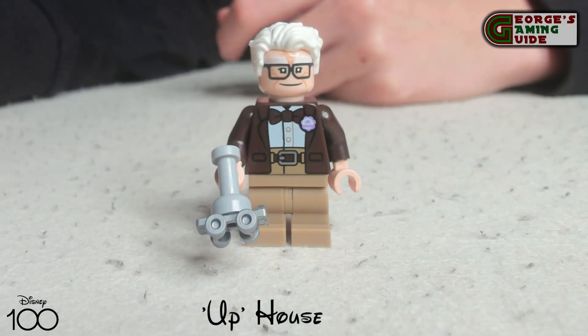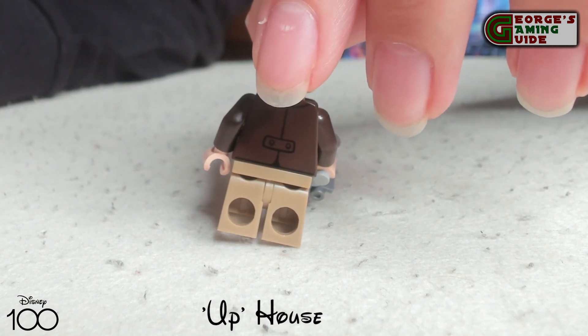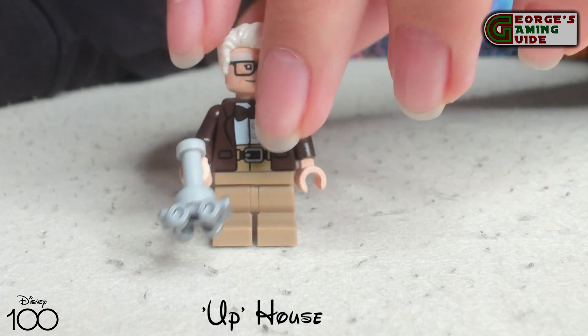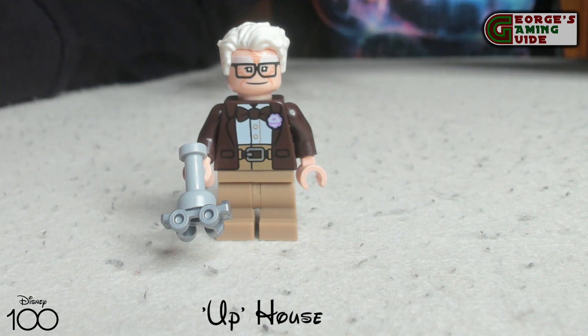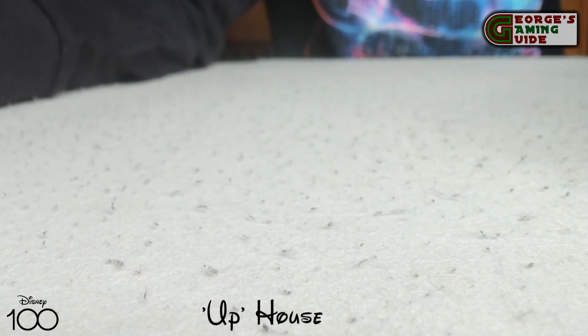First of all we have Mr. Fredrickson with the white hair, the walker, his beige trousers, button shirt, bow tie, jacket, belt, and the button on his jacket. On the back you can see his trousers and suede jacket. Mr. Fredrickson is quite a nice minifigure and he does have two faces — a smiley one with a really big mouth and then a sad and angry one.